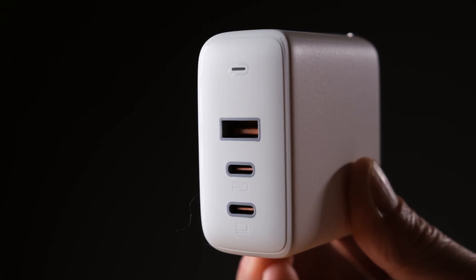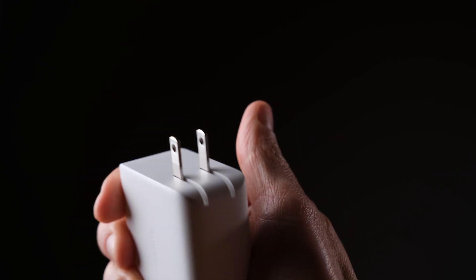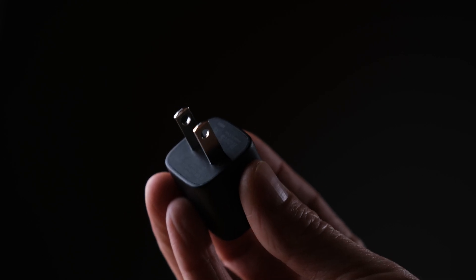A few general points before we get started. First, you'll find the links to the chargers in the description below. The chargers from Aki come with a 24-month warranty. They're all made in China, and they all have a pretty similar design with a matte plastic body that feels really nice with rounded edges. They all have prongs that flip out, except for the 20-watt one, which just has fixed prongs.